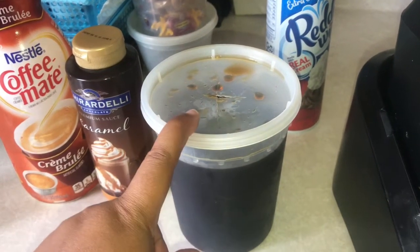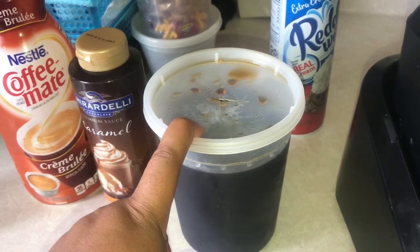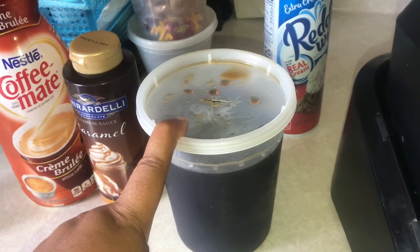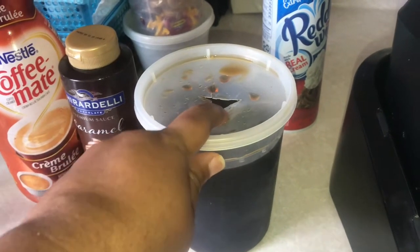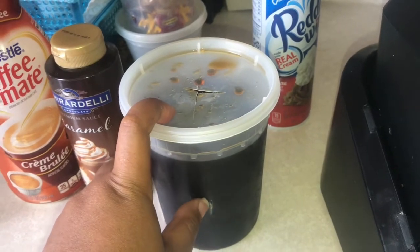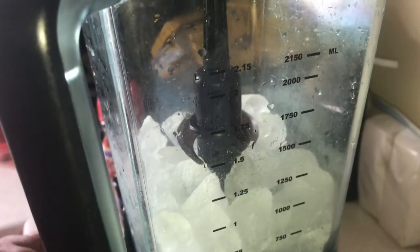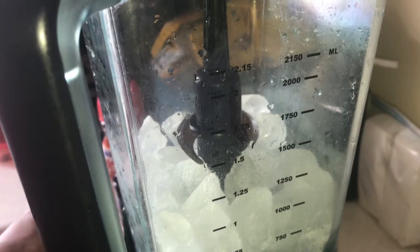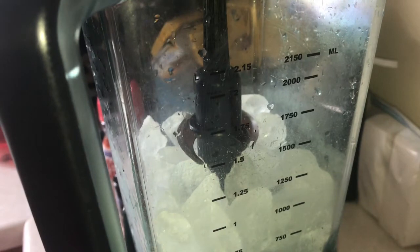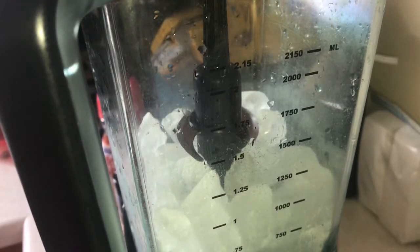When I made this coffee, I made it strong — I used a strong coffee and made it even stronger. I dissolved sugar in it while it was hot, then put it in the refrigerator to cool. I put it in the freezer so it'll be cold when I make the frappuccinos. Add sugar to your hot coffee, let it dissolve, then cool it in the freezer or refrigerator.